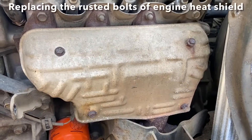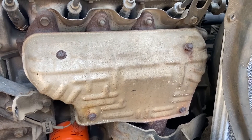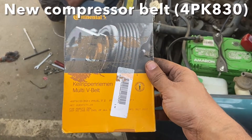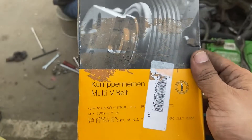Because the heat shield of the exhaust manifold was exposed, I decided to renew these rusted bolts, and I always have a bunch of extra fasteners with me so it helps. We are now installing the refurbished R134A compressor into the car, and I have this new V belt for the compressor pulley — it is 4PK830 from Continental.